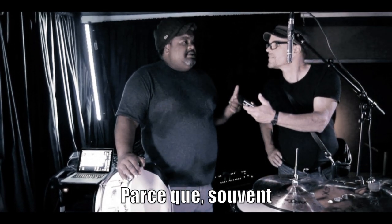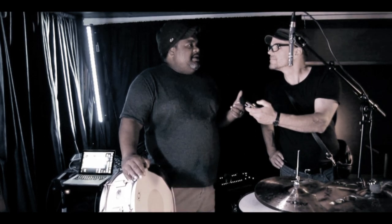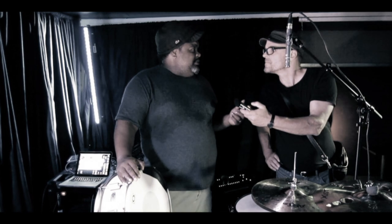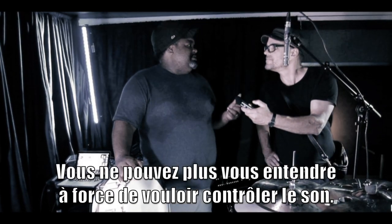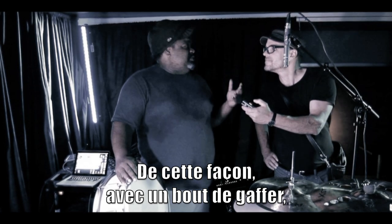Because a lot of times, I find when you use those moon gel things, or if you put a wallet, then when you get on the gig, it's too much. You can't hear yourself. You're asking them to just monitor you and turn up the stairs and blah, blah, blah. This way, it always cuts through.